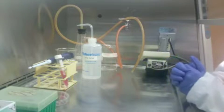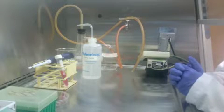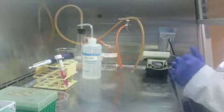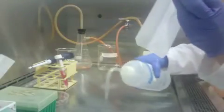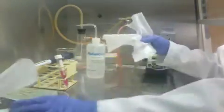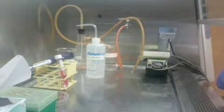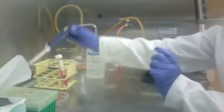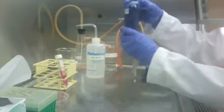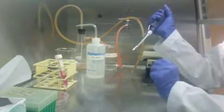After you determine the volume of the cell mixture to be used in the hanging drop media, you want to set up. Make sure to clean your area, change your pipetter to 27 microliters, and get comfortable because each lid holds 60 to 80 drops.